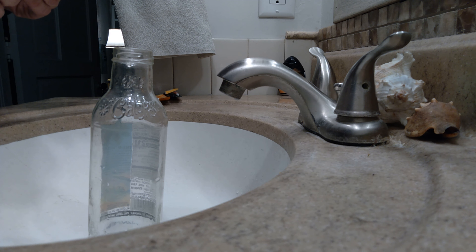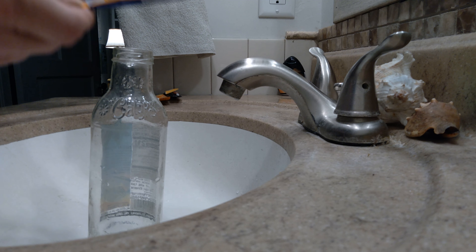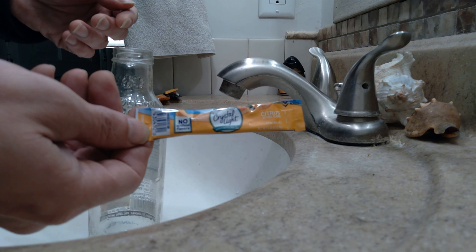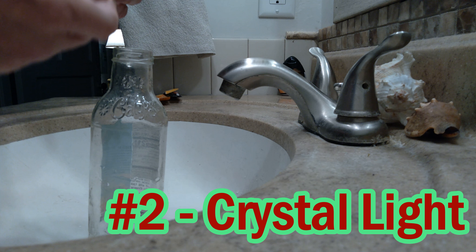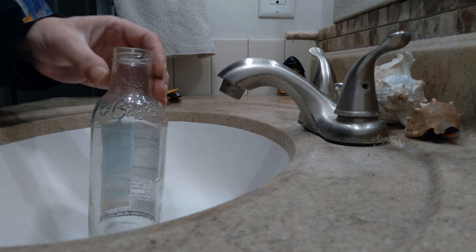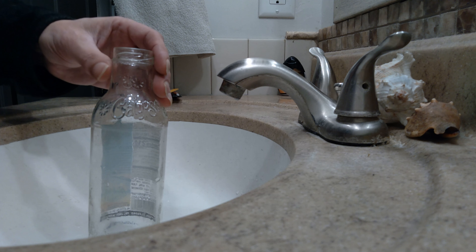How about Crystal Light Energy Orange next? Sounds like a good morning glass of orange juice with a little kick to it. The bottle's already been rinsed out, so let's go ahead and fill it up a little bit.